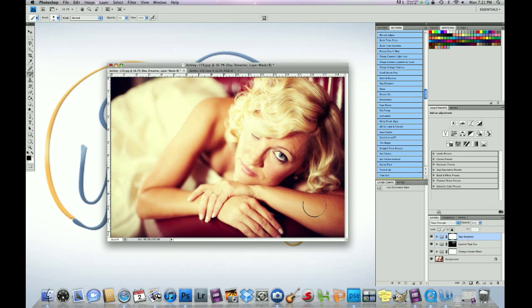We're going to drop Daydreamer down to 70%. Then we're going to wipe it off her face and a little bit off her body. White mask, black foreground — we're going to wipe it off at around 30 to 40% opacity. Daydreamer is great for the hair — it really lightens the hair up and gives it that glow. We'll brush it off the body just a tad. Once we're done, we're going to flatten the layers.